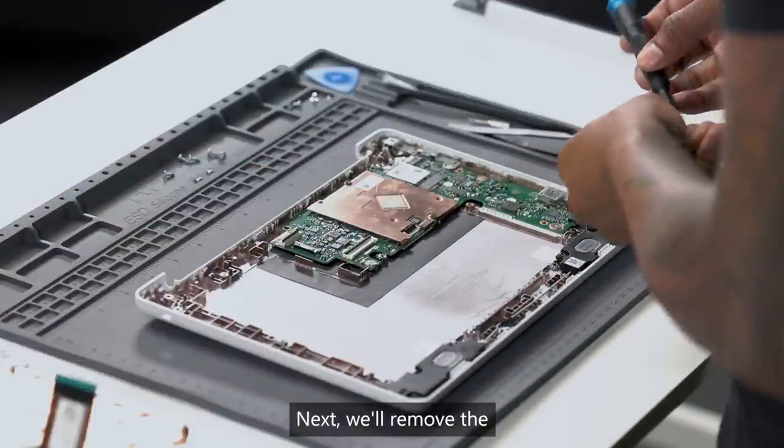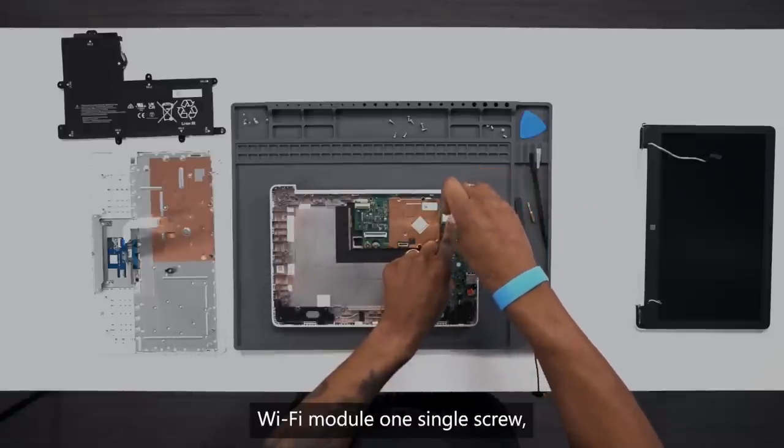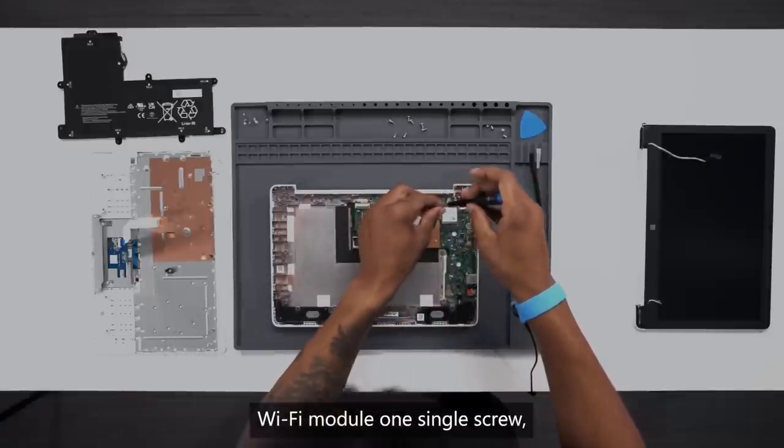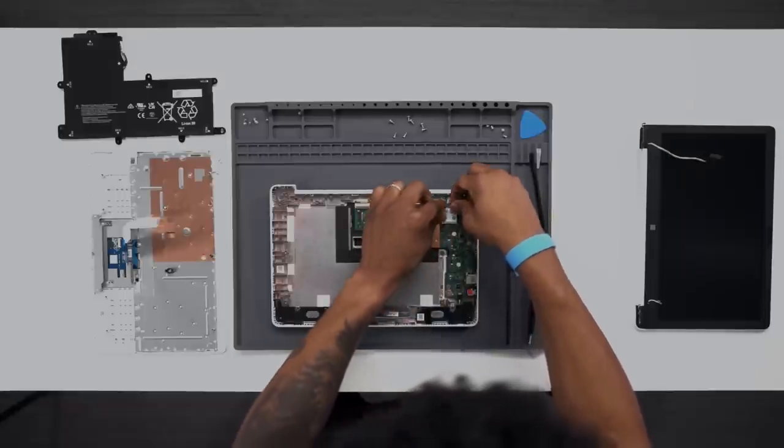Next, we'll remove the Wi-Fi module. One single screw. Lift and pull.